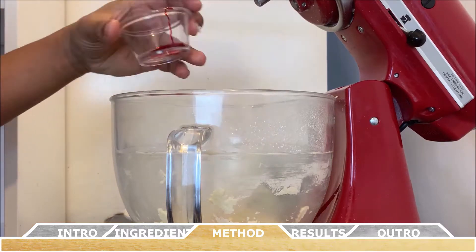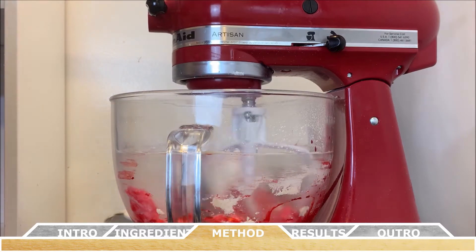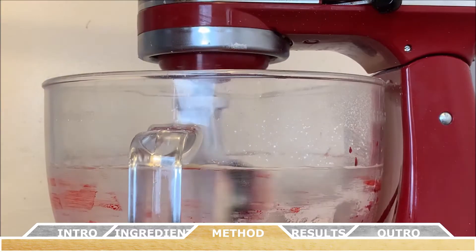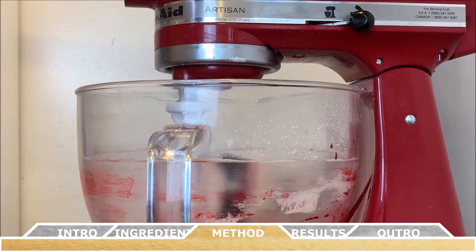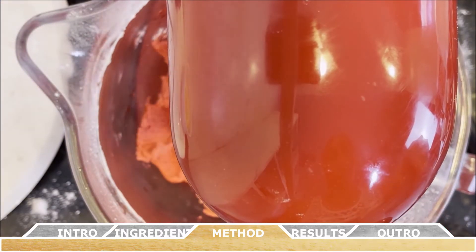For the half of the dough you're going to color, make a small indentation on the surface and add the red food coloring into that. Then attach your paddle attachment again to the stand mixer and mix until the red food coloring is well incorporated.